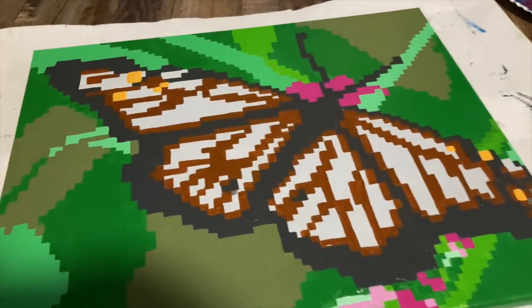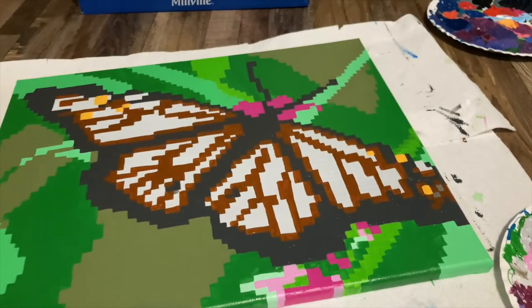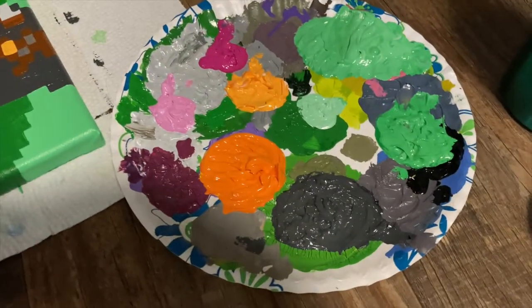I just added the darkest and lightest oranges, as you can see, so now I'm going to fill in the rest of it with sort of a medium orange.